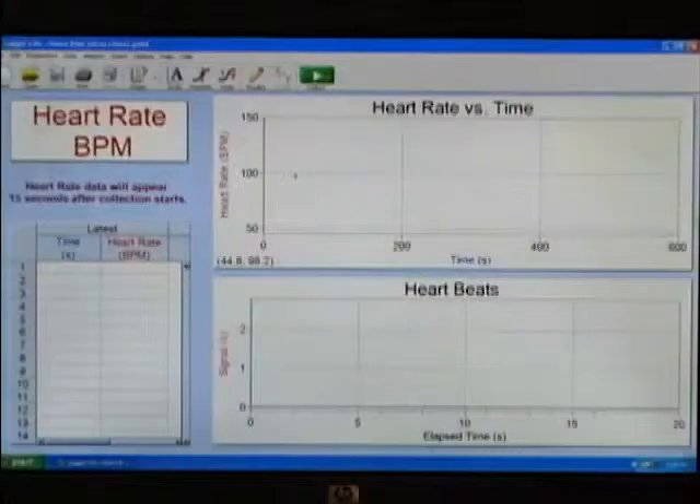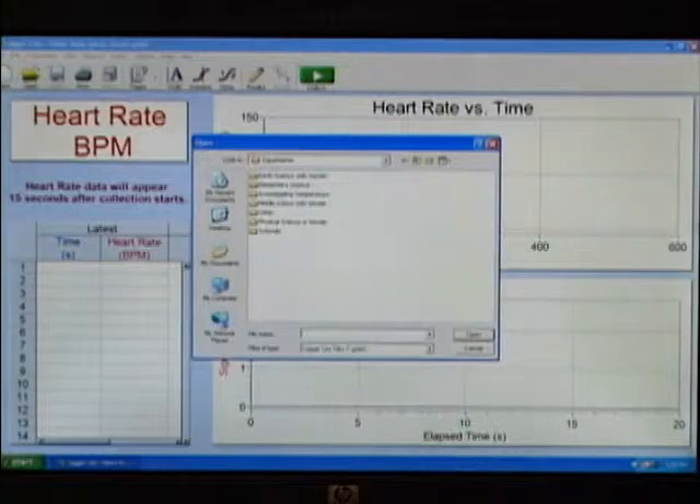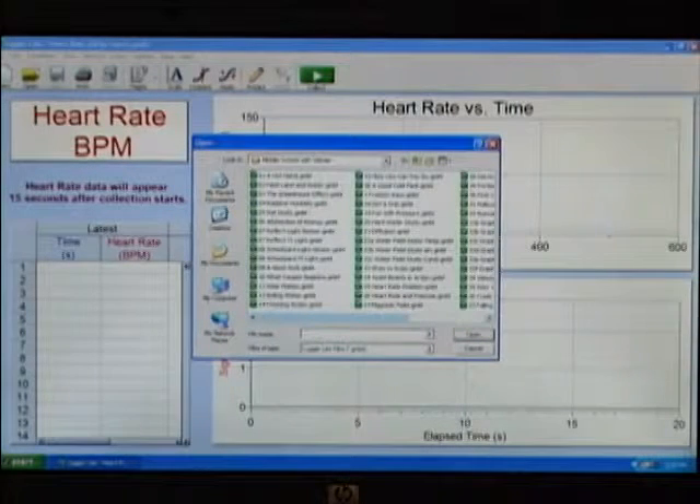This is the Auto-ID screen on LoggerLite when we've plugged in the heart rate monitor. For this particular lab, as with all of our labs from the books, we have an experiment file prepared for you. I'm going to get to that by going to the Open button in the toolbar, clicking Open, and then choosing the Middle School with Vernier folder. Inside that folder are all the labs from that book, and I'm going to choose number 25, heart rate position.